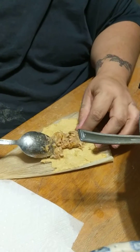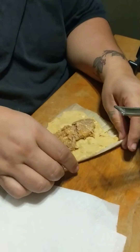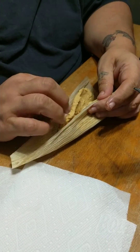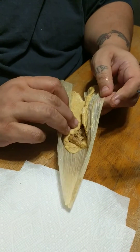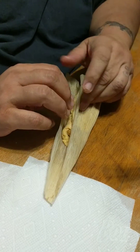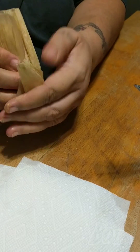It depends on if you want meat. I have some nieces that like masa-only tamales. I think masa-only tamales are delicious and a great idea. Then you fold in. There are so many different ways of doing this. I like to try to make them meet in the middle before I fold, and then just fold it up, and there we have another one.